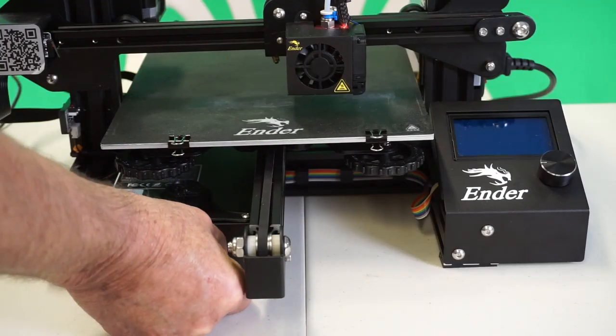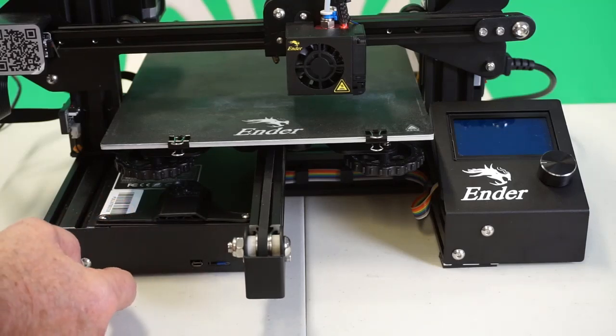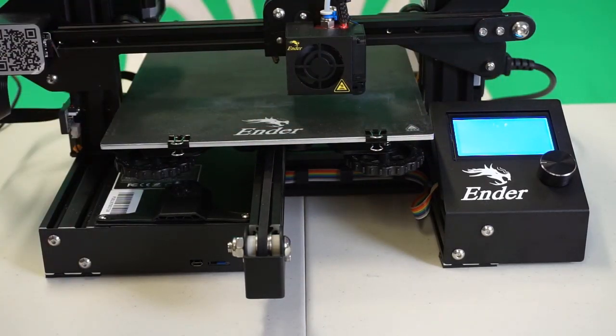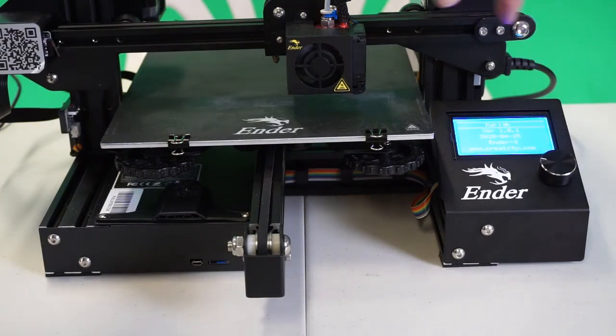It's in the SD card slot. Let's power on. Blank screen for a moment, and our new firmware has loaded — version 1.0.1.